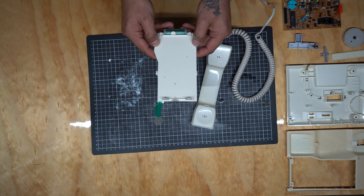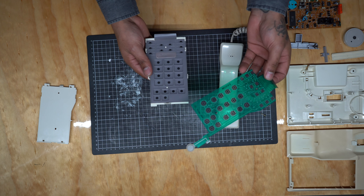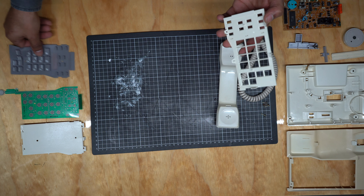This keypad is going to act as the dock, so we're going to have the phone sitting on top of it. We'll take this little green thing out, and then we've got this little piece here which will happily sit that phone without slipping.